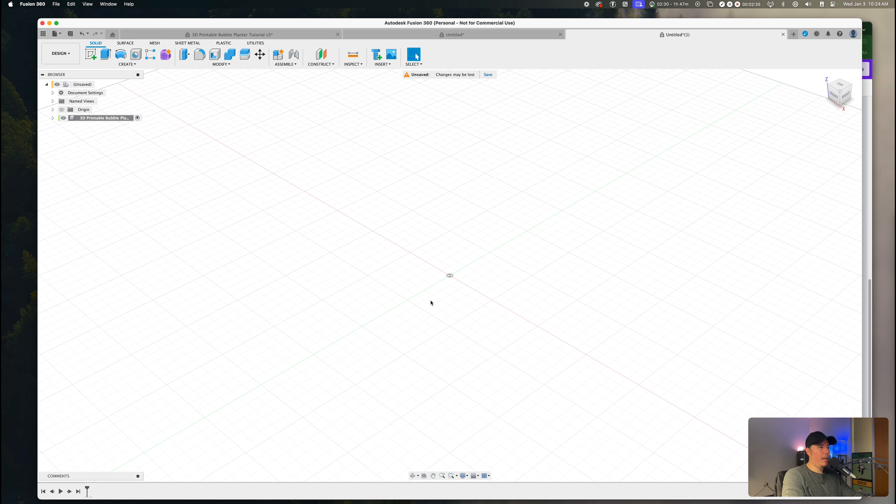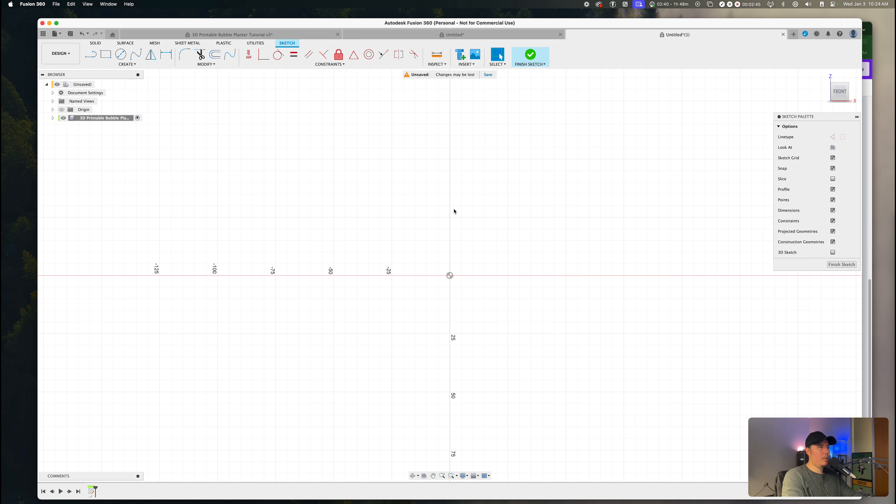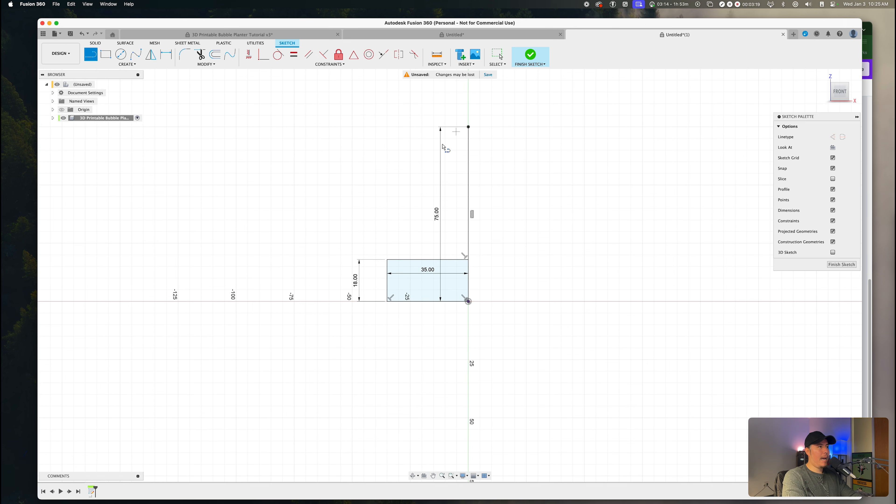Now we want to create our sketch. By pressing 'Create Sketch' within the toolbar at the very top and selecting the front plane, we should automatically be centered within the origin of our canvas. Using the line command, press L on the keyboard, select the origin, and drag this up to about 75 millimeters, then press OK. We also want to add a rectangle to the left-hand side — select the origin, drag out to about 35 millimeters, then drag up to about 18 millimeters, and drag back to the center of the line. You should now see an L-shaped sketch on your canvas.